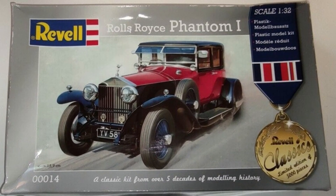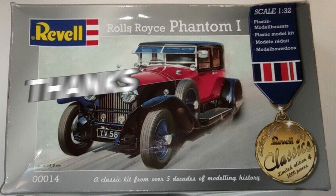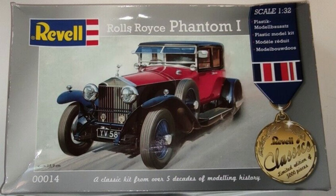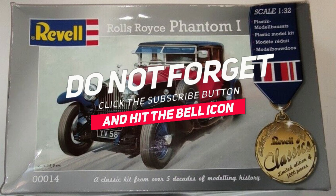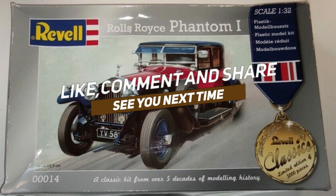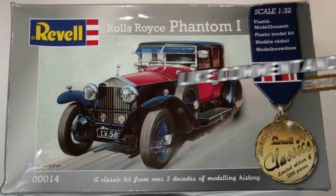Thanks for watching, and if you like this video, please give it a thumbs up and comment down below with any question or feedback. See you in the next video.